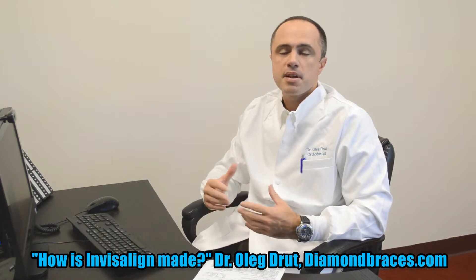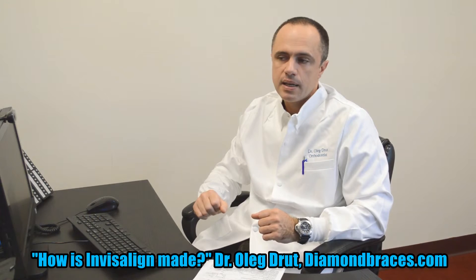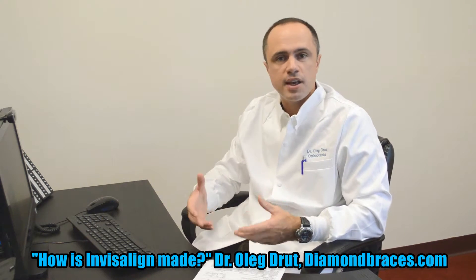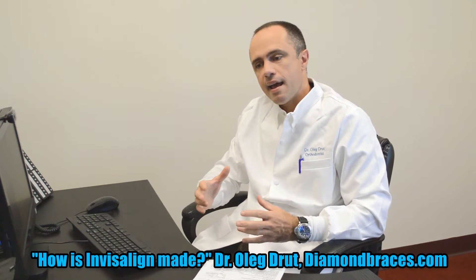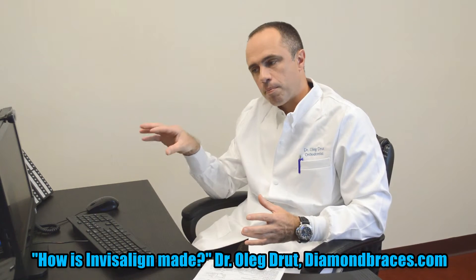The doctor will write modifications to the three-dimensional scan, explaining to the Invisalign technician how to move the teeth and what the doctor wants to see as the final results. When everything is ready and the final treatment plan is finalized...